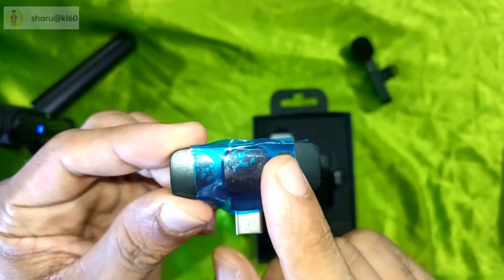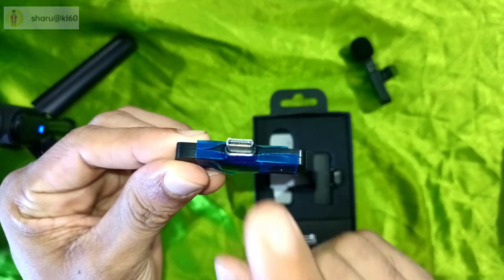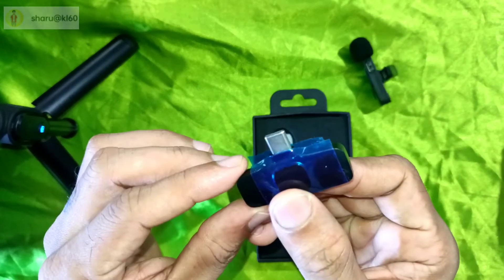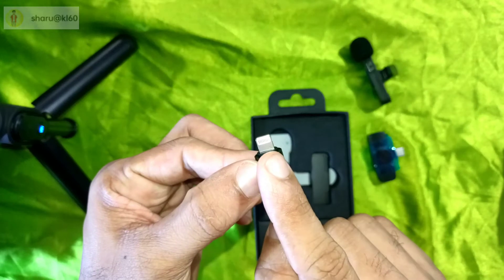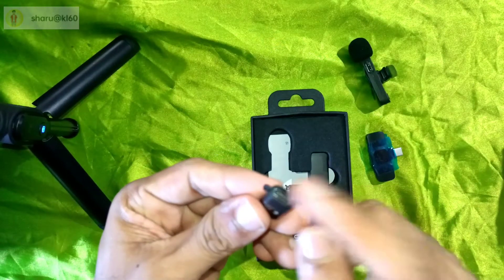I am bringing you a mic. This is the receiver. We connect it with mobile. I will connect it with the receiver. I can connect it with the iPhone adapter. I will connect it with the back version.